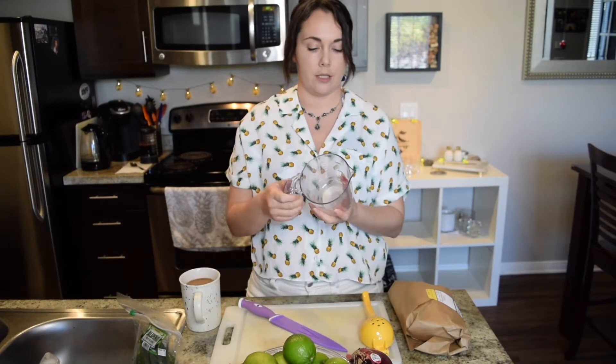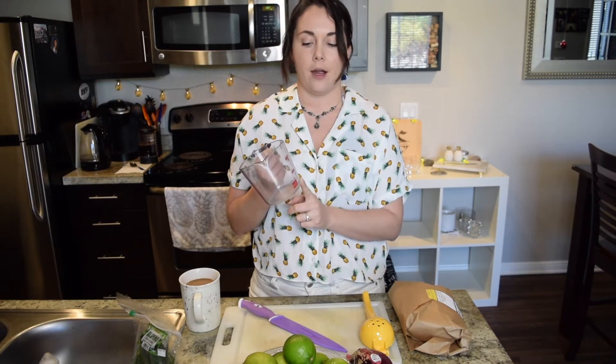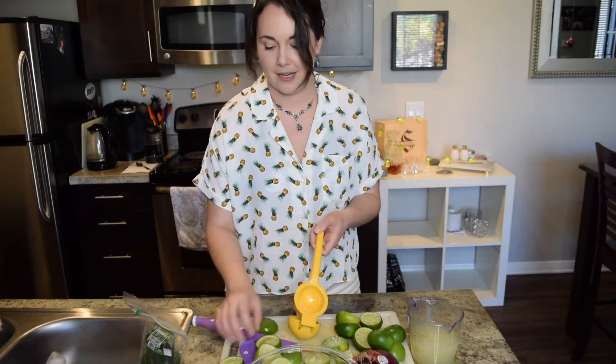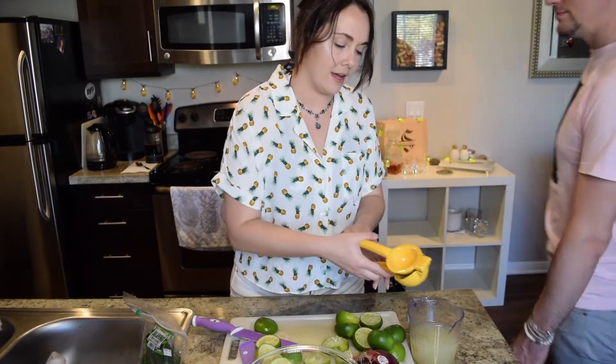First things first you're gonna want to squeeze the limes — squeeze them until you're done squeezing. Typically they say about a cup of lime juice is good. I tend to try to go for as much as I can because I want to soak the vegetables separate from the tilapia, so I'm gonna go for a cup and a half maybe. Three days later... oh man guys I'm really breaking a sweat over here chopping up all these limes.